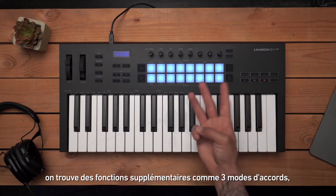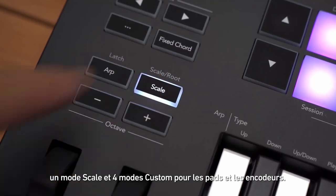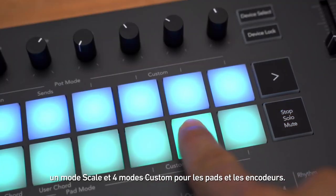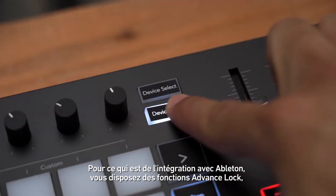The 25 and 37 key versions offer three different chord modes, a screen to help with fine-tuning settings and visual feedback, Scale Mode, and four additional custom modes for the pads and the knobs.